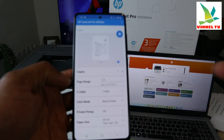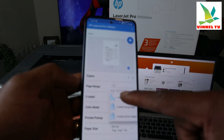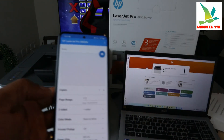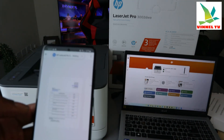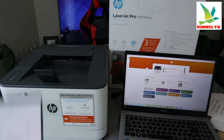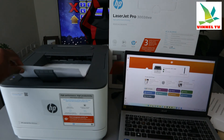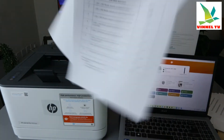If you want to print double-sided, scroll down and change it to double-sided. At the moment it's one-sided with one page — select print. Here we go. This document is now printing.